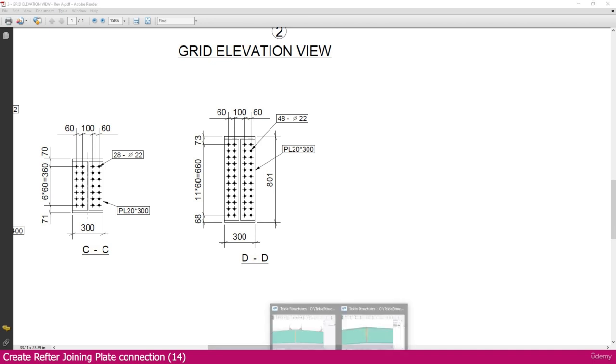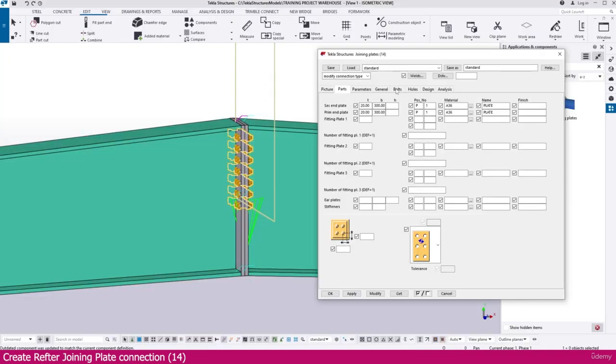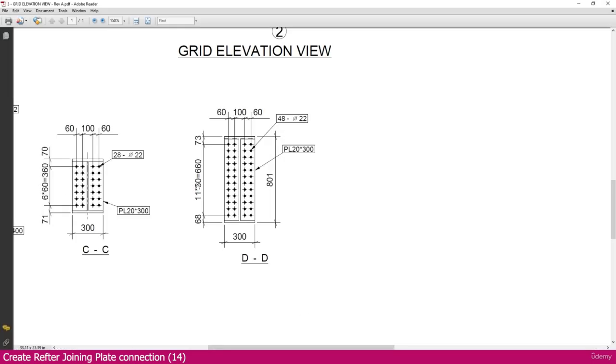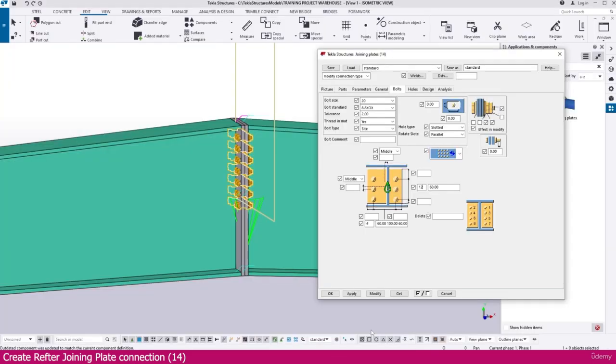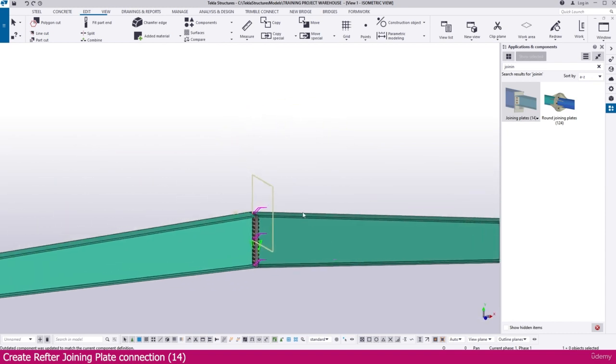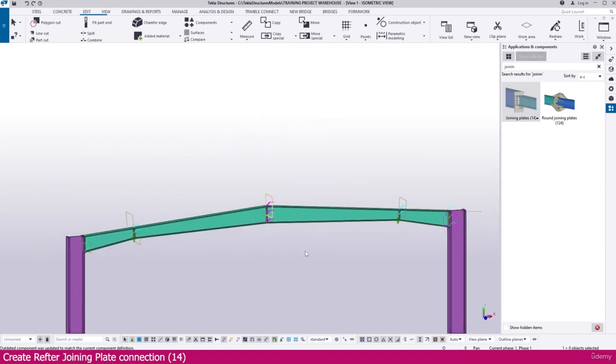Go to Tekla Structures, then go to the Bolt tab. Change and make the middle setting as it is. Here we don't want to make any changes — keep it as is. We just need to set 12 spaces of 60. You can see the spacing is also the same. Make it like this and simply modify — here it is placed perfectly. This connection is finished.